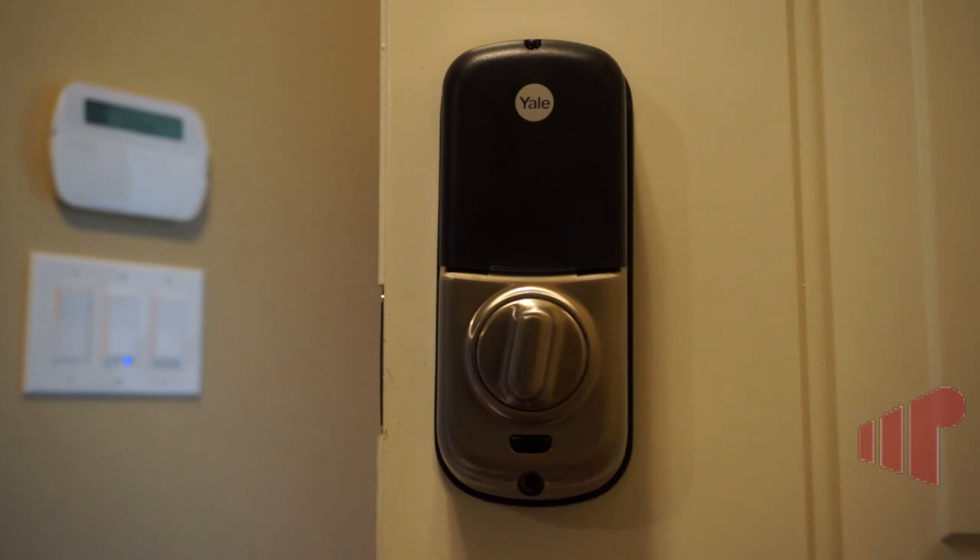I'm going to lock it and then we're going to go ahead and unlock it. This is all from my phone, but you can also use home automation events to make the door lock and unlock with like the alarm.